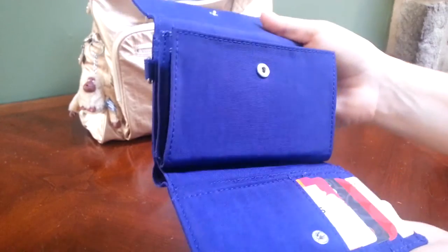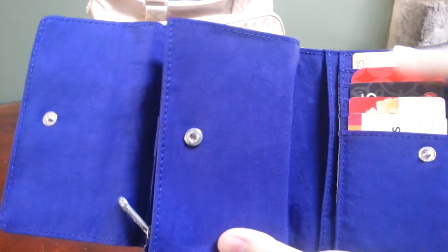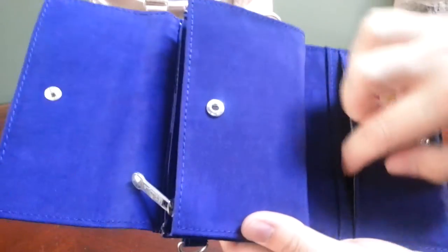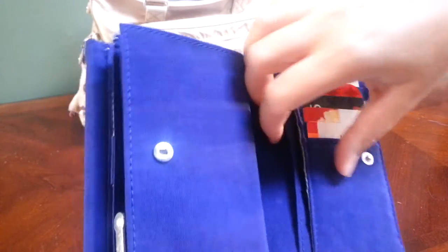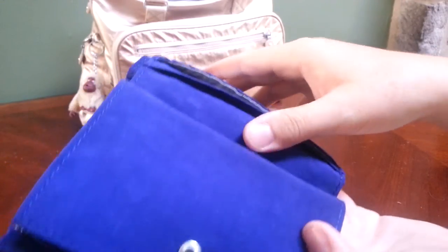Then you can open up the front, and you have five card slots where I keep my gift cards. There's also a long pocket underneath that whole flap where I have some ID cards from work for things I'm qualified for.